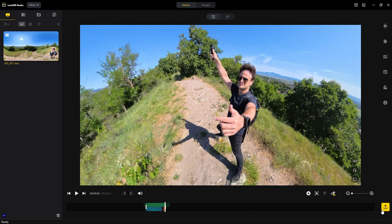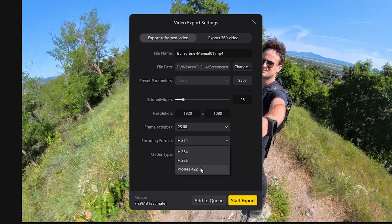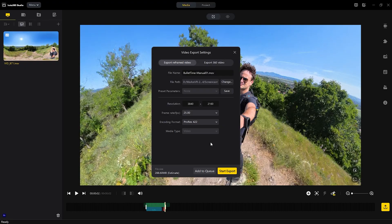Then simply export your video in the highest resolution possible. Besides editing bullet time videos one by one, the new Projects tab offers a platform to create your own bullet time mix video without having to use third-party video editing software.